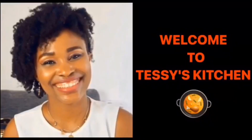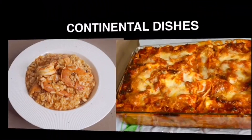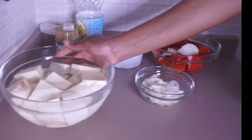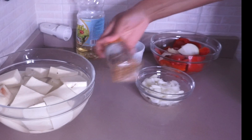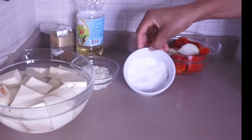These are the ingredients you're going to be needing: some fresh yam or frozen yam, some stock cube, fresh or dried peppers — I actually use both — onion, and salt.